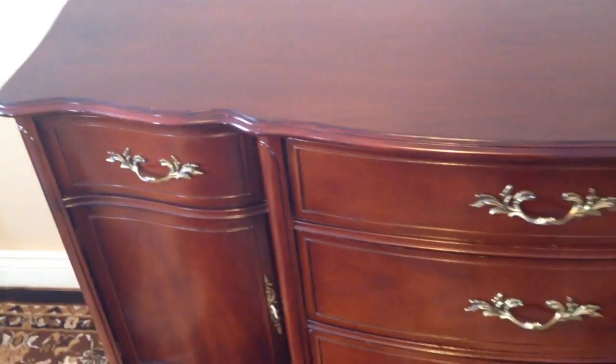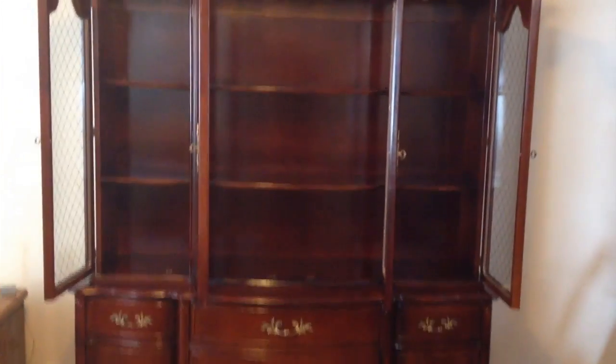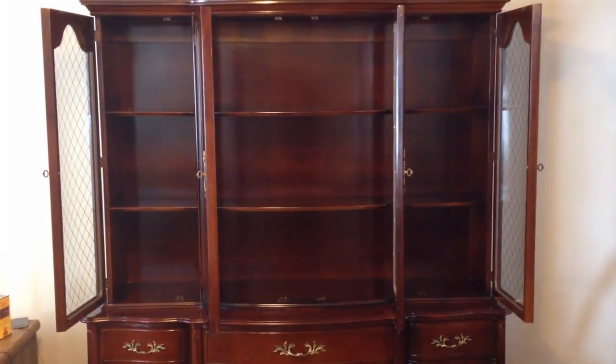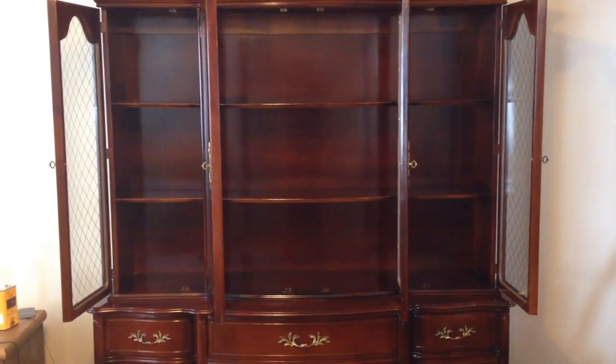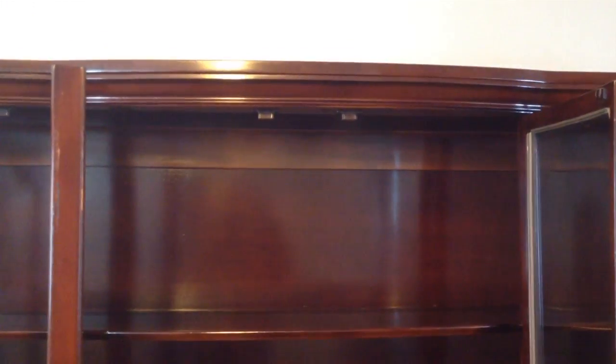There's also a china cabinet topper that goes on top. Here's the full cabinet assembled — it's got three storage shelves, four drawers, and nice beveled glass with a bit of a curve to it. There's also some nice stenciling on the glass. Again, the matching hardware is there and it sits nicely on top of the cabinet. You can choose to use it with or without the topper — it's a nice feature either way.